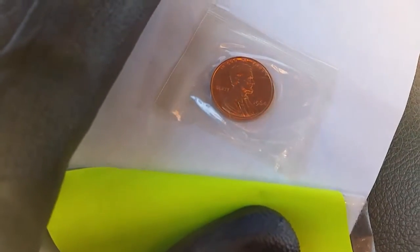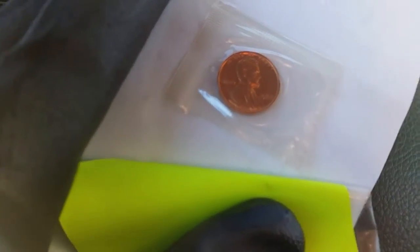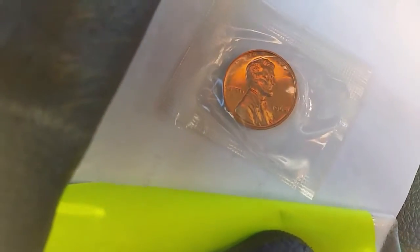And of course, it's still in the original U.S. government mint cellophane. It's just absolutely beautiful. Thank you so much for watching, everyone.